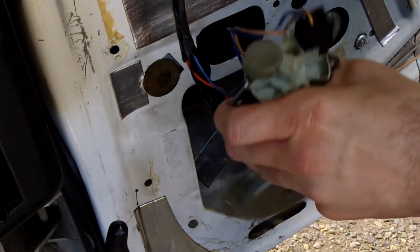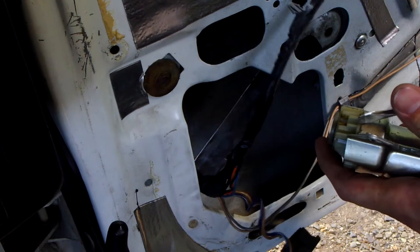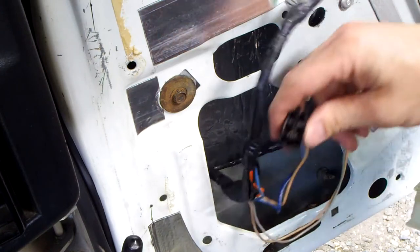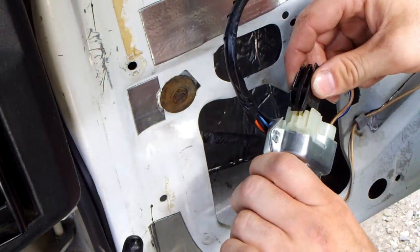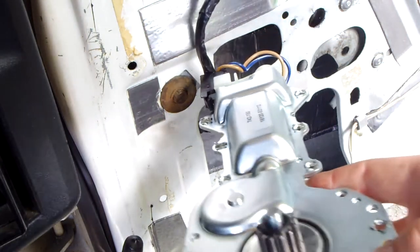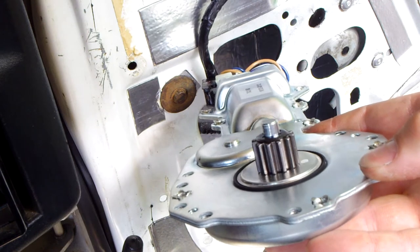Remove the window motor from the door and remove the plug. Plug in the new window motor. Ensure the new window motor works before installing.